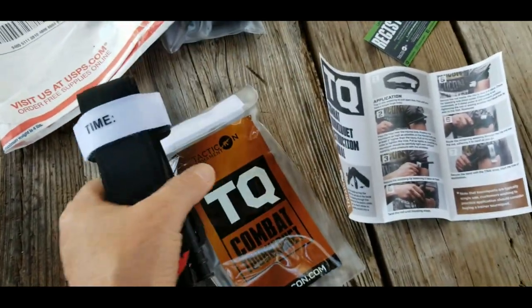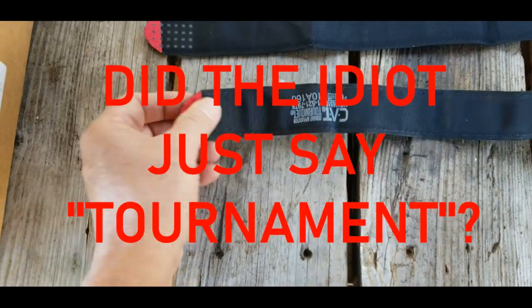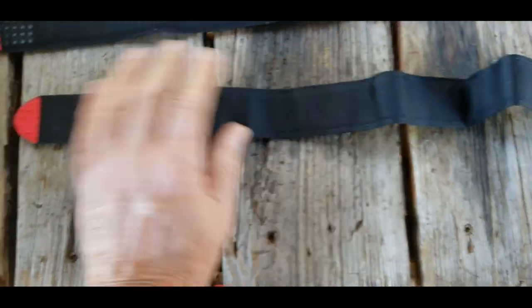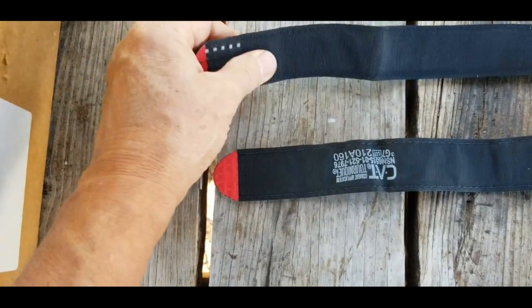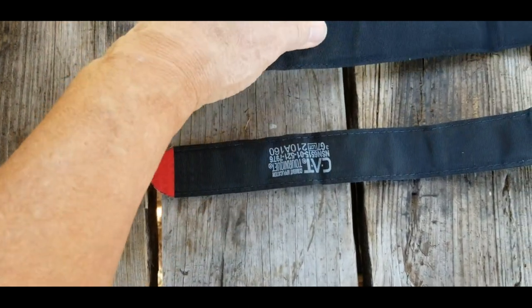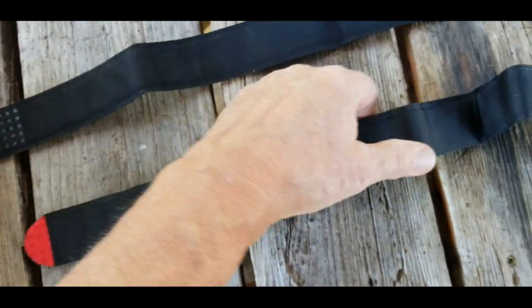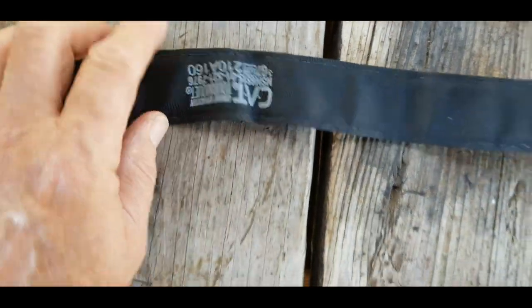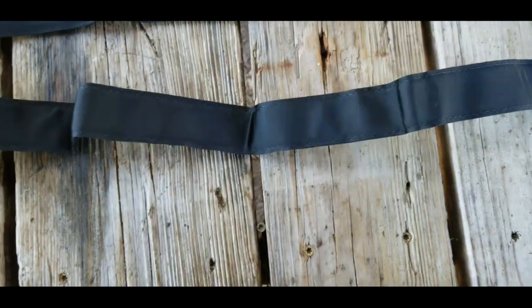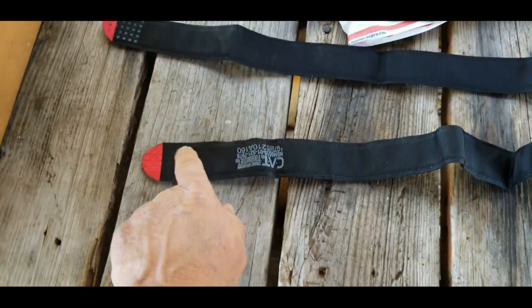Now let's look at the tourniquet itself. Here we have the Tacticon tourniquet up top and down below an actual CAT tourniquet. We're going to compare them, going from one end to the other. I don't see a noticeable difference in thickness — maybe the CAT's a little thicker, I'm not sure if it's a layer thicker or just the material. They're about the same length. They've both got a red tip. Neither one has the little hole, which I think it's Recon Medical that had the little hole — I kind of like that.